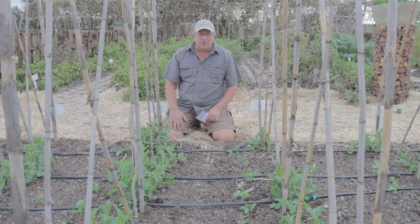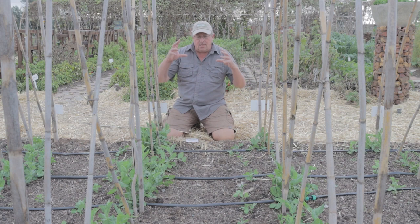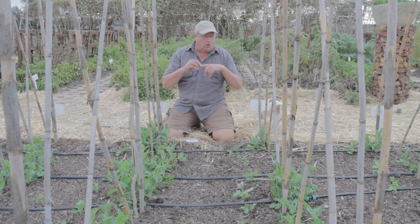Hey guys, Sean from Living Seeds, your seed guru. Today we're talking about rhizobium bacteria. Rhizobium bacteria is a specific family of bacteria — not a single species — and what it does is attach itself to the roots of legumes.